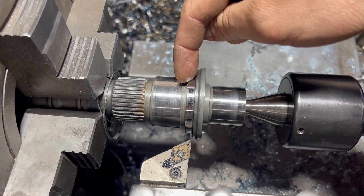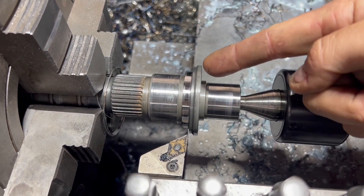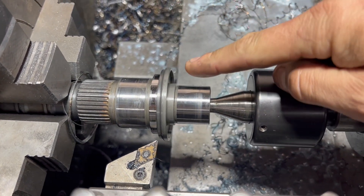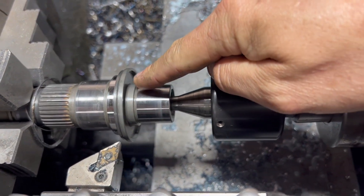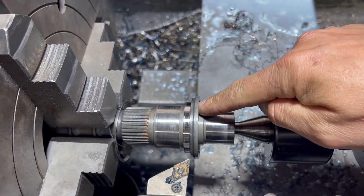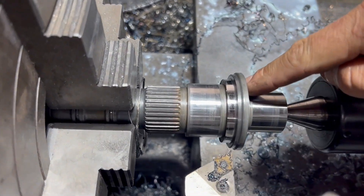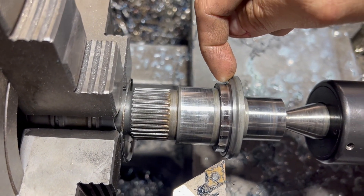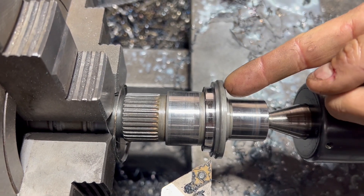What we need to do now is get a 4mm thickness between this face here and the back face. It's very important that there's no material taken off the front face or the face of the surface where the thrust bearing sits. All of the material that needs to come off needs to come off from this backside here, and then you'll end up with a 4mm thickness between here and here.